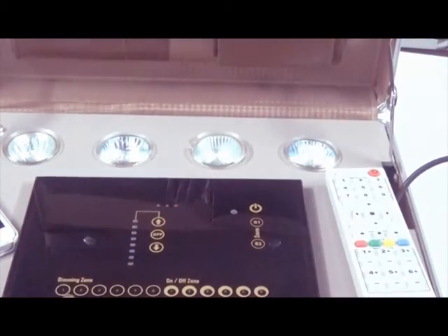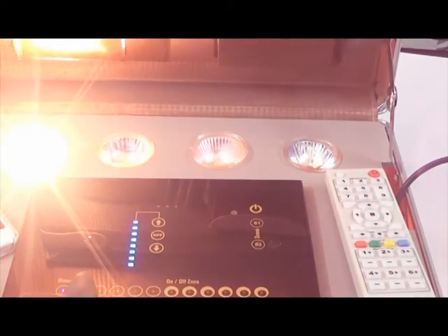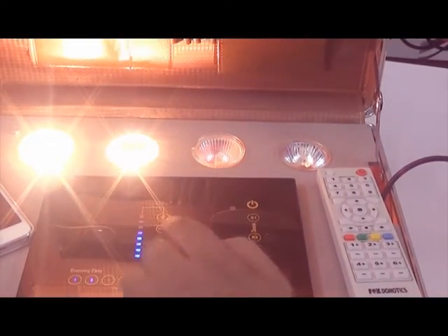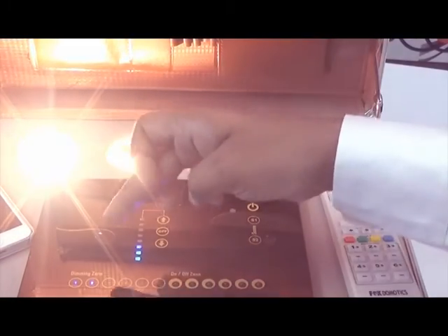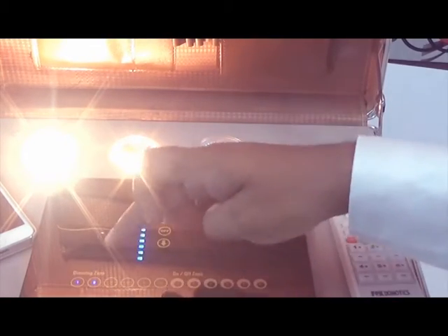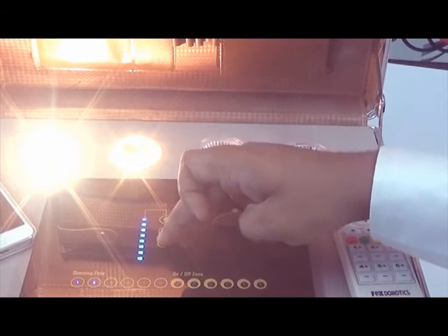These buttons act as multifunction buttons. If a light is off and you touch it, it turns on. You can turn on number 2. If you dim number 2 to a level and then want to dim number 1, you need to select it first — so this acts as both an on and a select button. It shows the level and you can dim it.